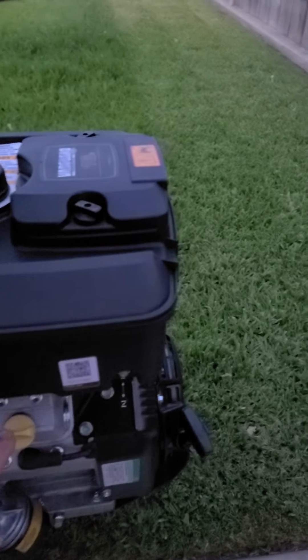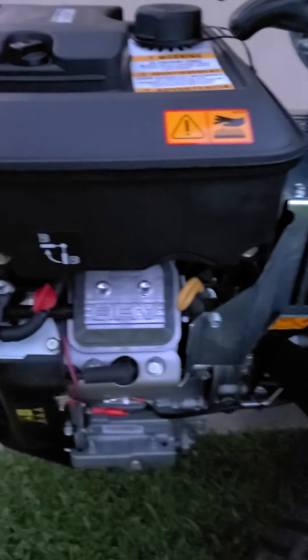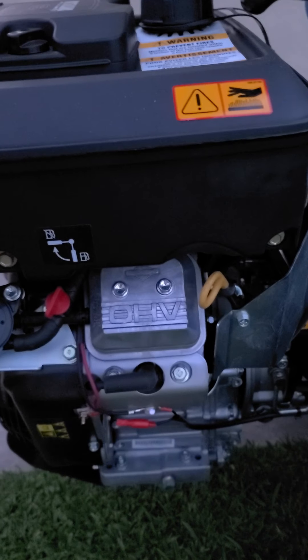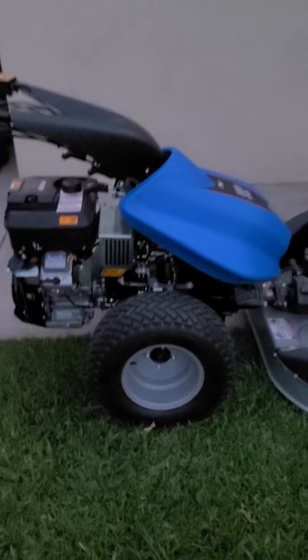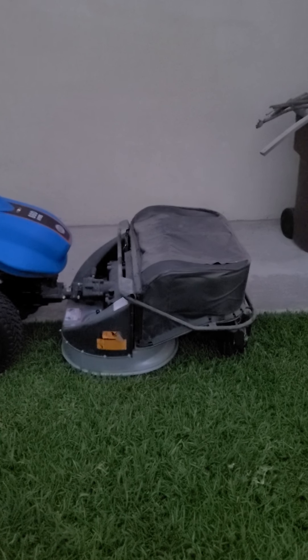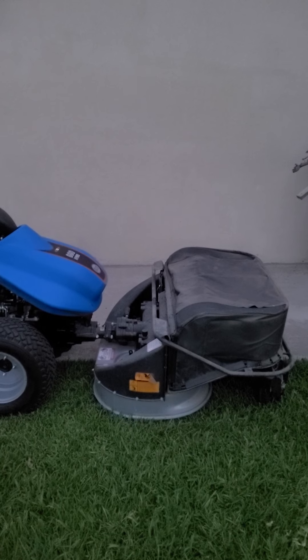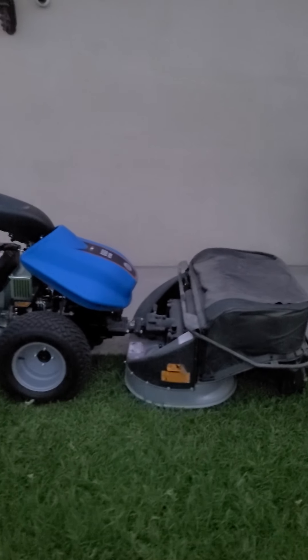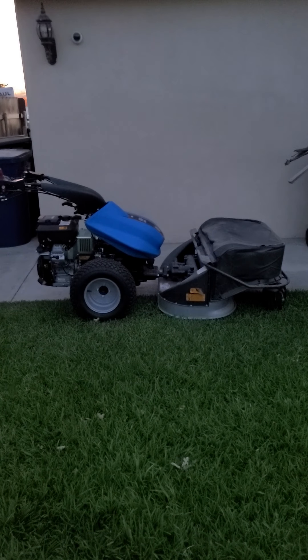Oil fill on both sides — well, just the one side. It's hooked up to the 38-inch lawn mower. I'm going to attempt to mow the lawn with it today and see what it does. Hope you enjoyed it. Thanks for watching.